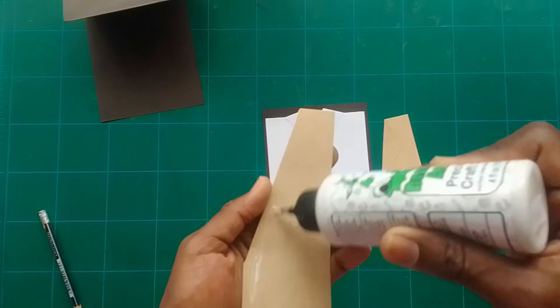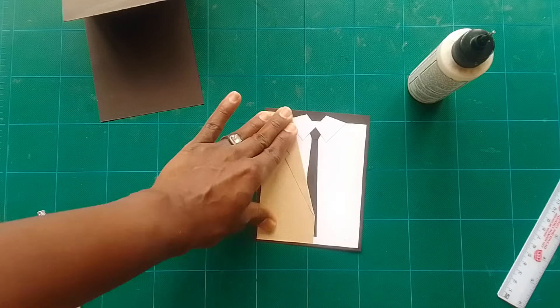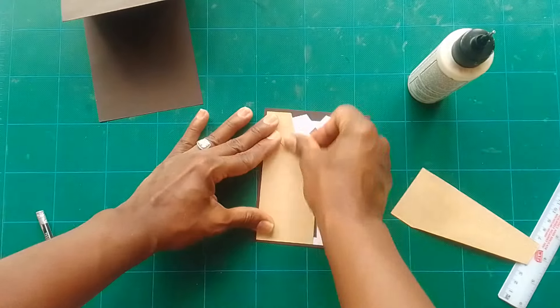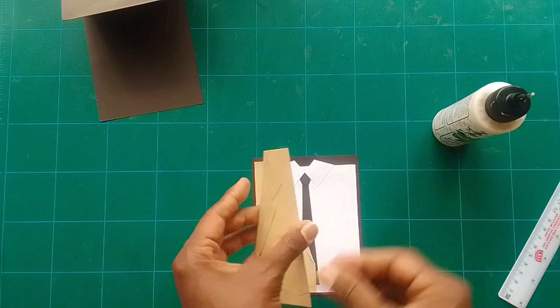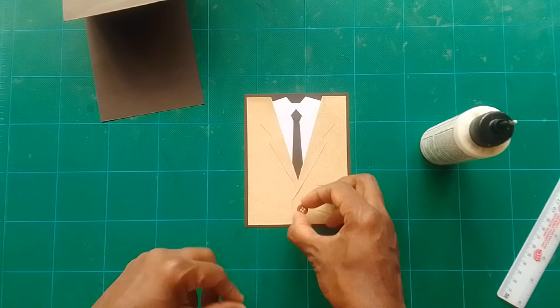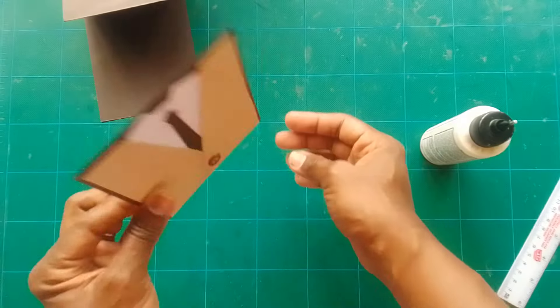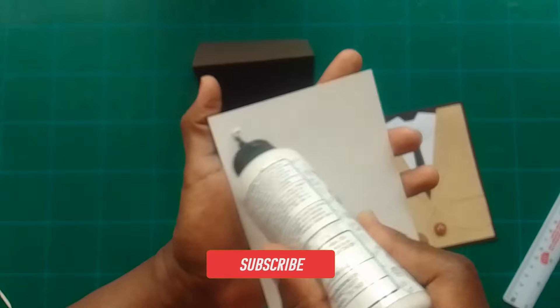Stick down the lapels so they are flat and beautiful. Stick this down just on the white part so it's exactly lined up with the white section — it comes up like a jacket, it's really beautiful. You can see the entire card coming together — it looks amazing. Add a button now.